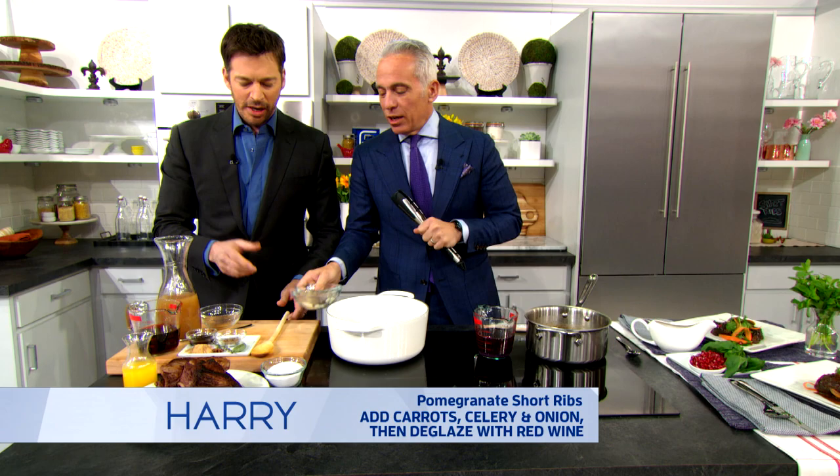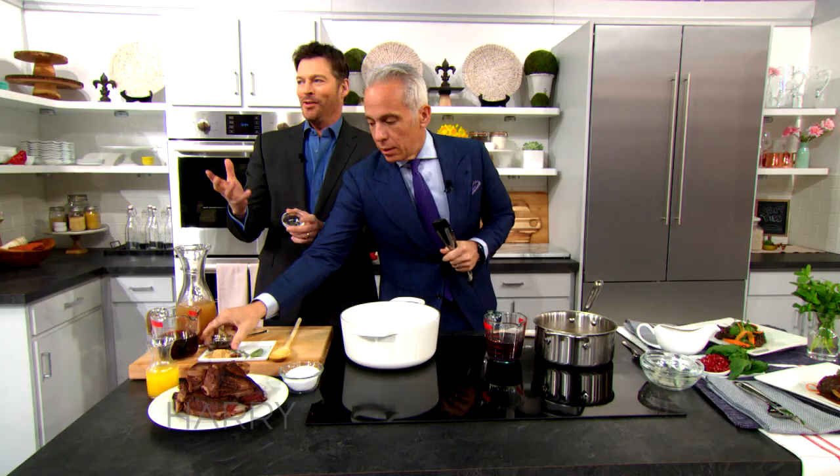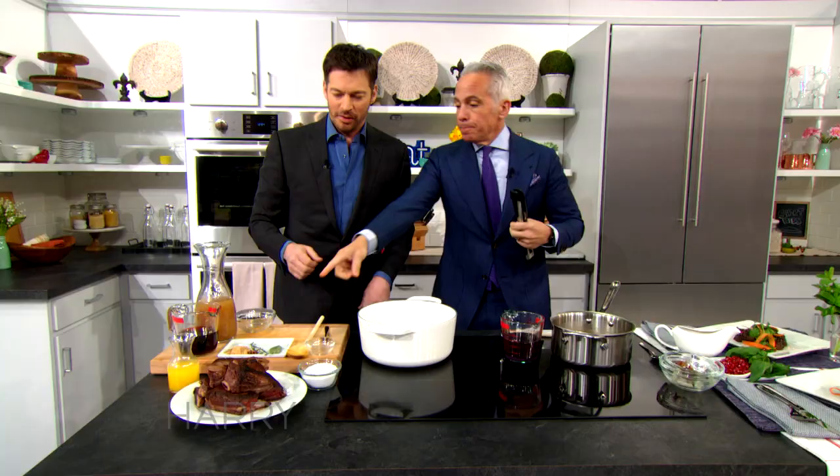We're gonna add some coriander — you can just put that all in. That's one of those things I have in my spice rack and I don't know what it does. I just put it in to make people think I'm adding some coriander now. Well, it's like cilantro — this is the seed. And the bay leaf. This doesn't do anything, this just makes you look fancy.